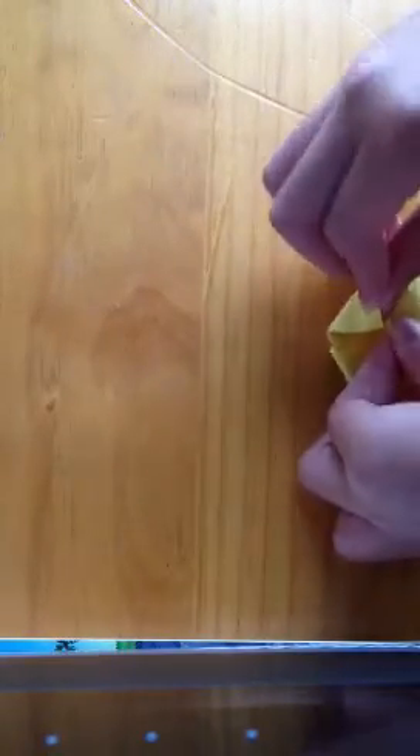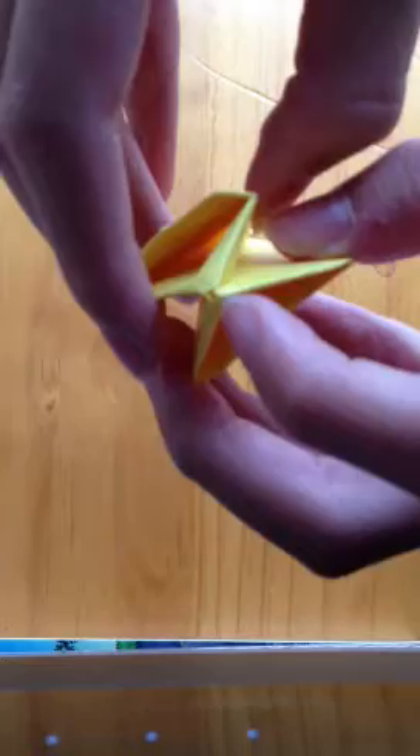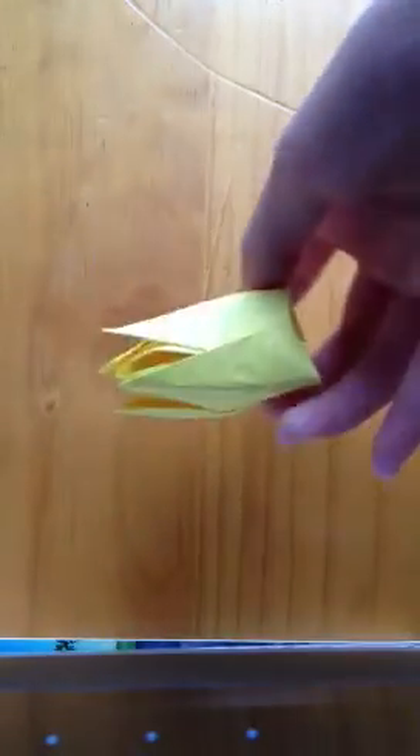Tuck the left side into the right one, then push it down flat. I'm not sure if the camera will pick up on this but there's a hole here in the middle. Blow onto it to inflate the tulip. Now it should look something like this.